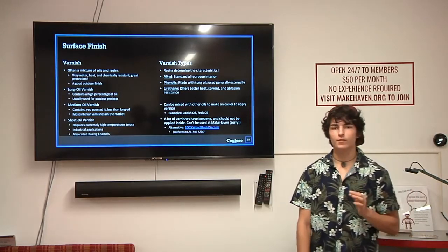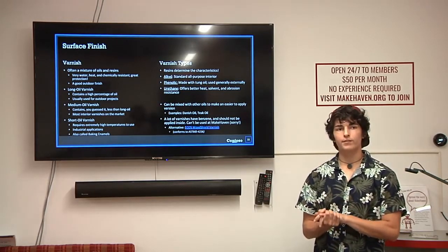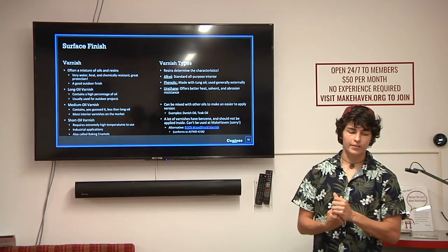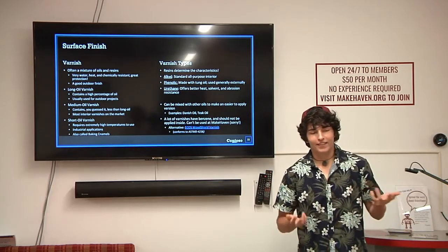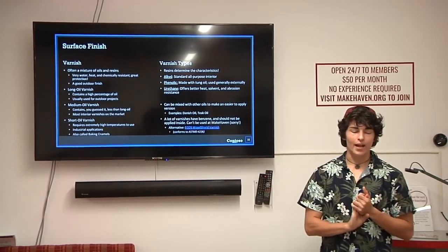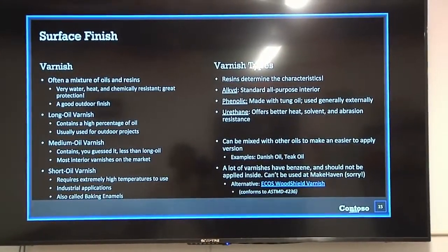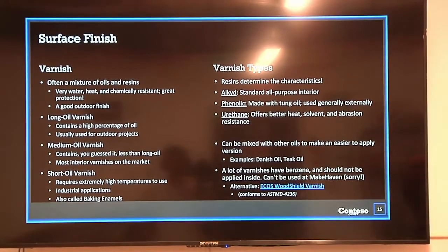Surface finishes — one of the first you'll see is varnish. Varnish is a mixture of oils and resins; essentially you're dissolving resins into oil. Long-oil varnishes contain a high percentage of oil and are usually used for outdoor projects. Medium-oil varnish is used mostly in interior applications. There's also a short-oil varnish which requires really high heat to use, so you usually see that in industrial applications. Varnish is very water, heat, and chemical resistant, offering really great protection.